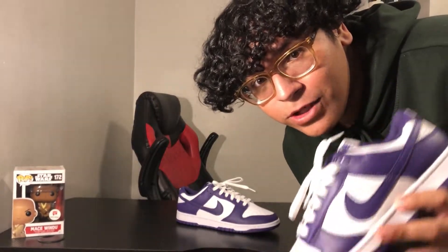Yo guys, stay tuned to the end for the on-feet. Alright guys, so as you can see here we have the Nike Dunk Low Core Purple retailing at $100. I personally think that this is a decent price for this shoe, mainly because the leather quality on this shoe isn't really the best.